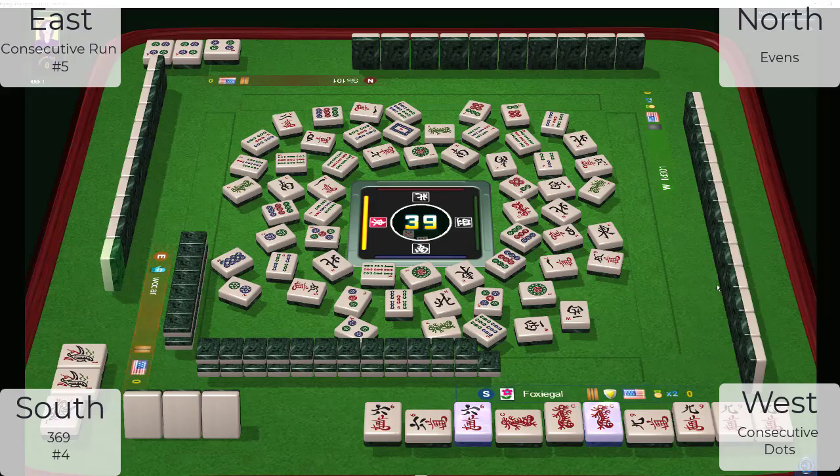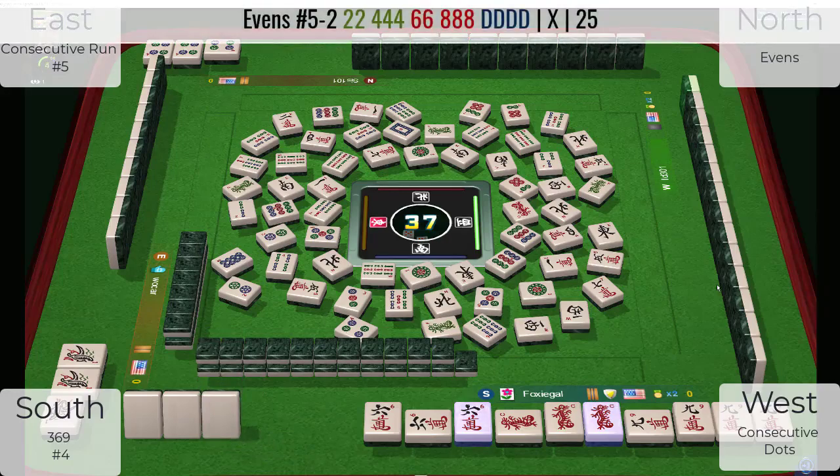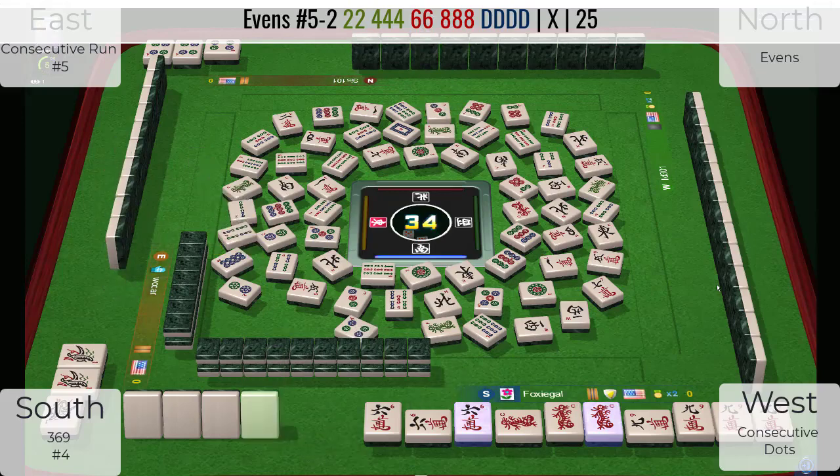Two bamboos — maybe they're playing two, four, six, eight. There's a white dragon in front of them. Seven characters — they could be playing two, four, six, eight in mixed suits with dragons. It's not going to be in one suit because a six dot and white dragon are in front of them. They're probably not playing consecutive because they just threw a three dot. Four bamboos. So I'm going to guess two, four, six, eight with dragons in mixed suits for the player in North seat.